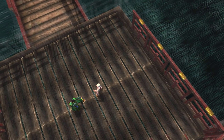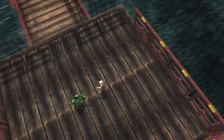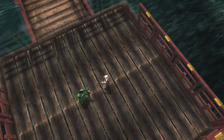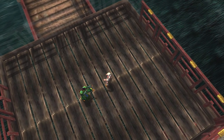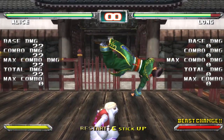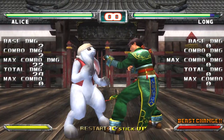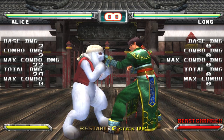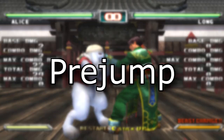A good way to practice TK canceling is by launching someone in the air, then rotating the stick or d-pad to cancel the recovery animation frames with a quarter circle forward or quarter circle back motion without pressing a button. Your character will do something like this. It looks funny, but it is a good way to see if your character can follow up. This is called a pre-jump — just make sure they don't jump.